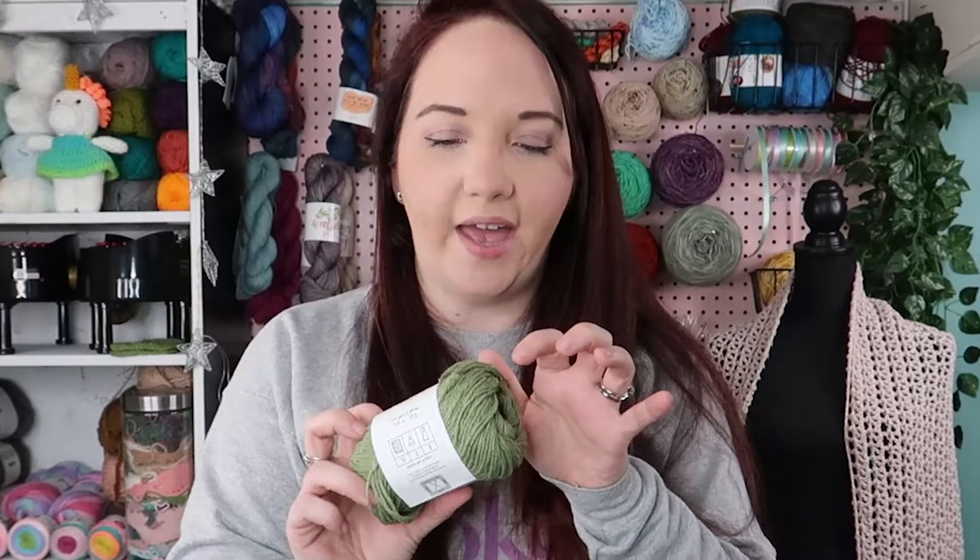I'm going to grab my hook and we're going to swatch it up and see how it works. I'm kind of excited to see how splitty it is, because already looking at the little end that's sticking off, it's splitting. So I don't know how it's going to work on my hook, but I'm excited to test it out.